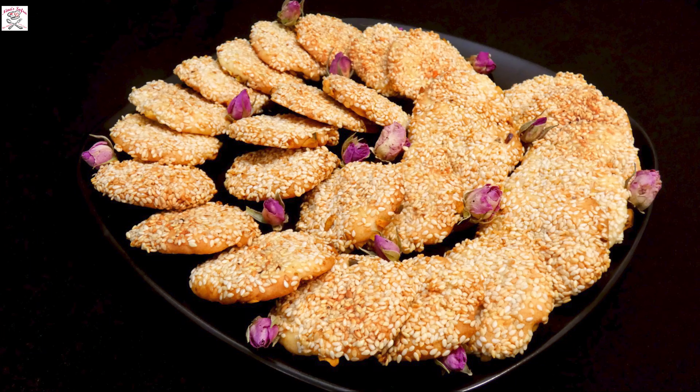Hi everyone and welcome to Nina Sofra. Not a long time ago my family got a gift — a box of traditional Syrian cookies called Baraze.